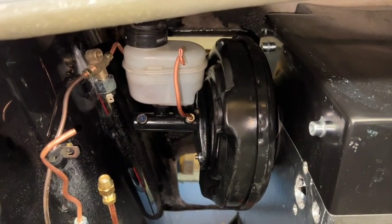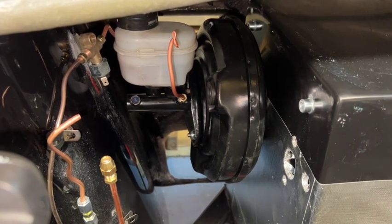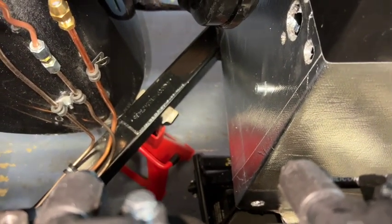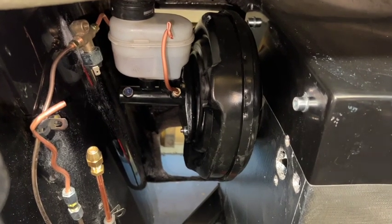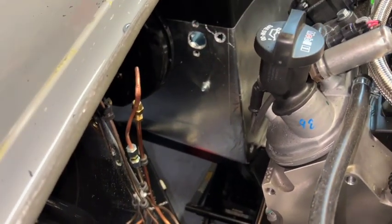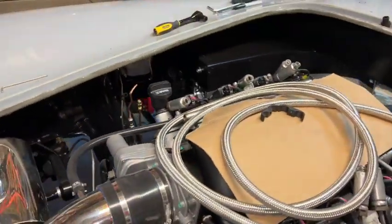The brake servo and master cylinder are quite long and awkward. I separated the two halves — the reservoir and the servo — then compressed the servo and held it in with a winding of wire, and was able to pass it up through the hole. I mounted it into place and then added the reservoir — simply two nuts holding that on. It just doesn't fit fully sprung out through the gap in any orientation, and you don't want to be scratching anything. I remember doing it on my last car, just passing it up through the triangle with it fully compressed.